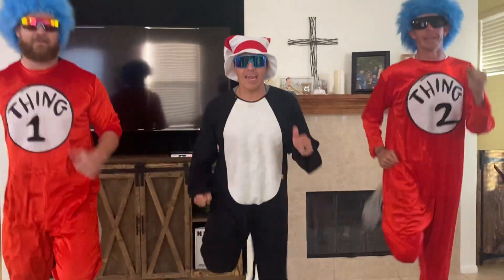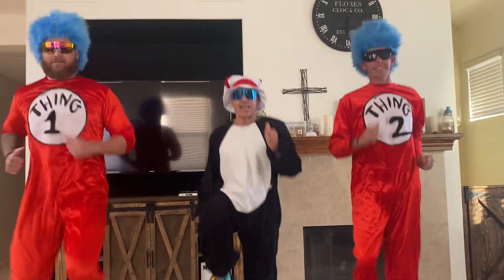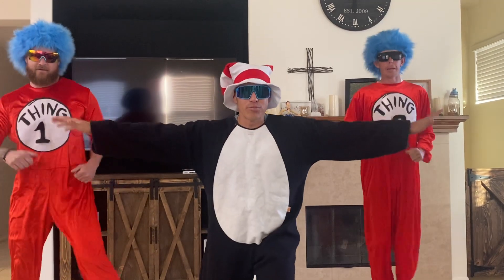Now we're going to move right into high knees. Ready? Go. High knees. Very nice. Drive them up. Drive them up. Woo. Good.